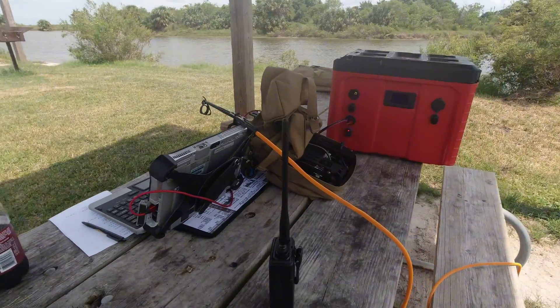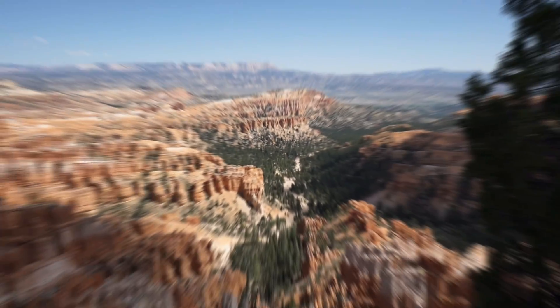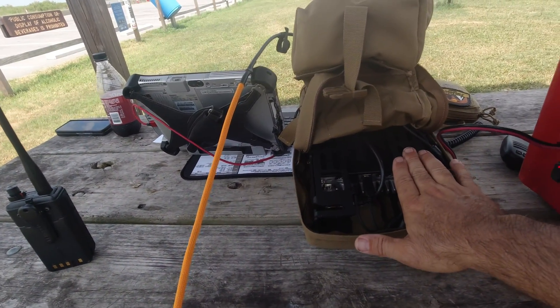I've had that cage for about a year. I took this entire setup, before I put the DigiRig cables on it, I took it to Utah — Bryce Canyon, Zion, Yellowstone National Park, and several other places — and did a lot of activations with this.